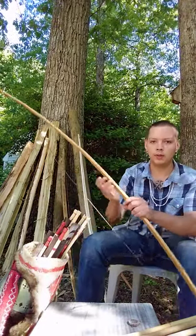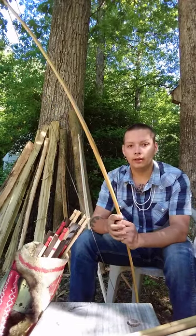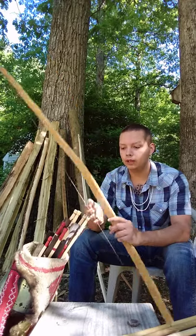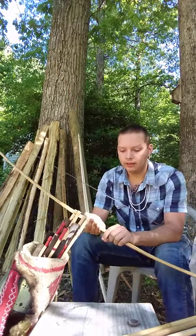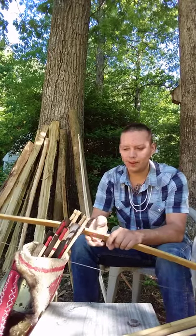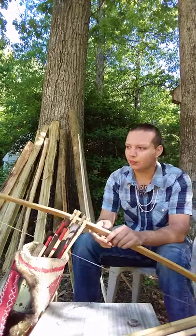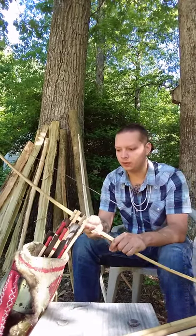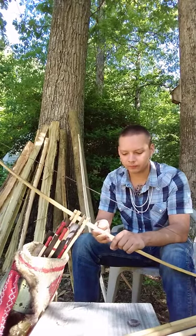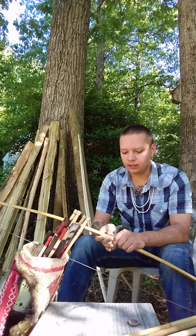This is my personal bow — it's a black locust bow and this is what I use. I haven't gone hunting with it yet. I always promise myself that a bow is going to be mine, but it never works out that way. I always end up selling them or giving them to people who want to learn.